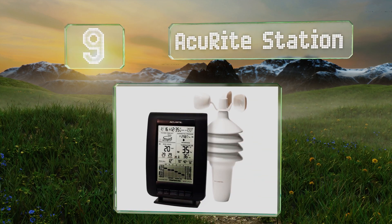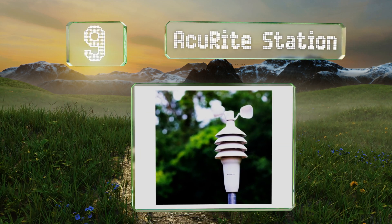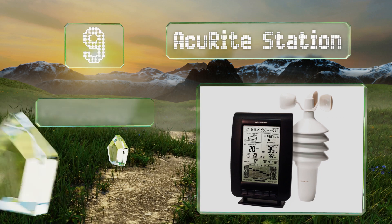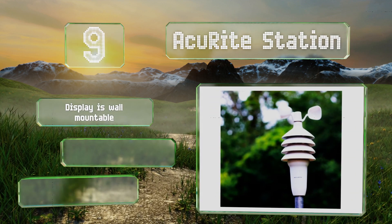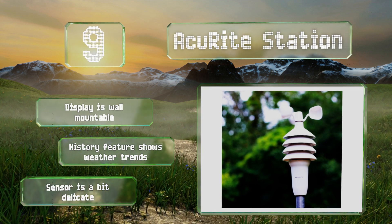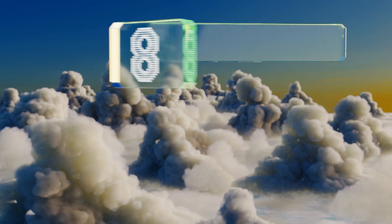At number nine, if you'd like to know more about current atmospheric conditions than simply the wind speed, go for the Accurate Station. Through data gathered via its outdoor sensor, it'll tell you exact values for barometric pressure, temperature, and humidity. The display is wall-mountable and its history feature shows weather trends, but the sensor is a bit delicate.